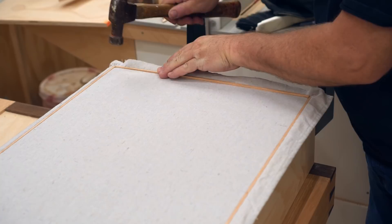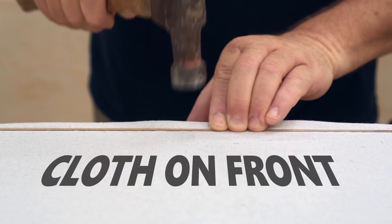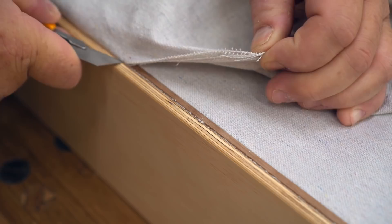Then it's just a matter of trimming off the excess with a very sharp knife. I can flip the panel over and do the front, except I got a little bit more fancy and used walnut for the splines, thinking it would be an interesting contrast — make the edge of the plywood look more elegant.